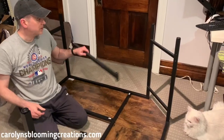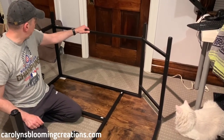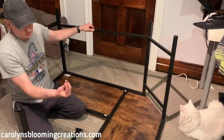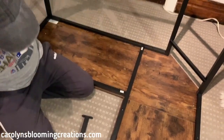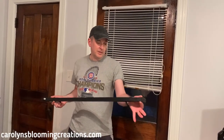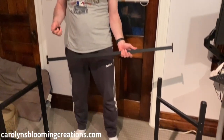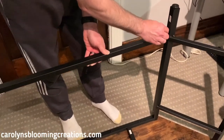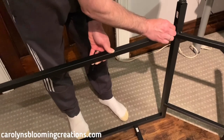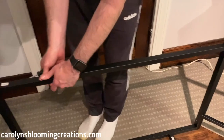Now we're putting the leg braces on — they're both the same, so they can go on either side. They just use these little tiny short screws, so we're going to screw those in. The part numbers on these are number five, and they have these little holes on the end so that's how you know. It's easiest to put one halfway in and then do the other side.